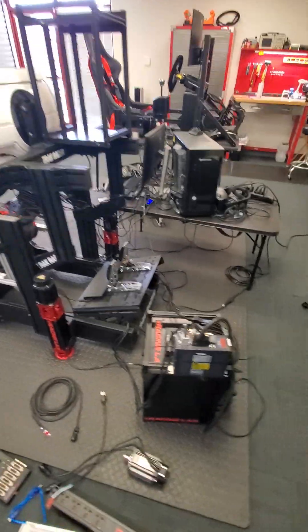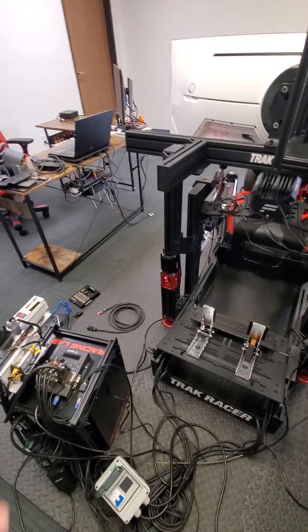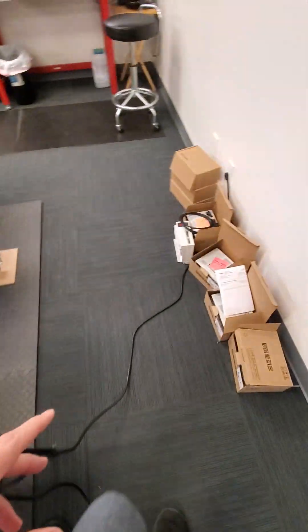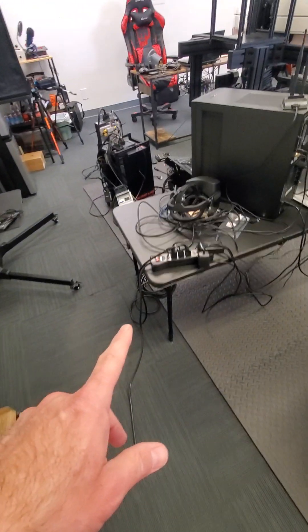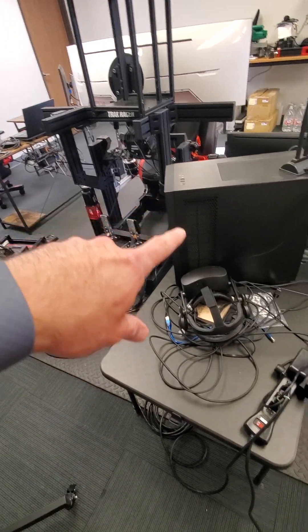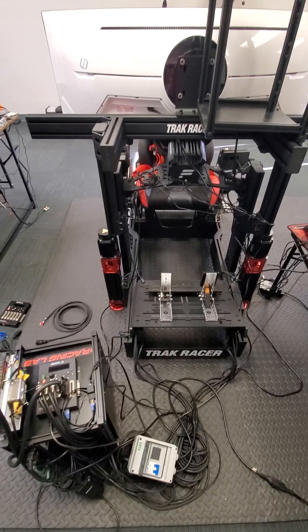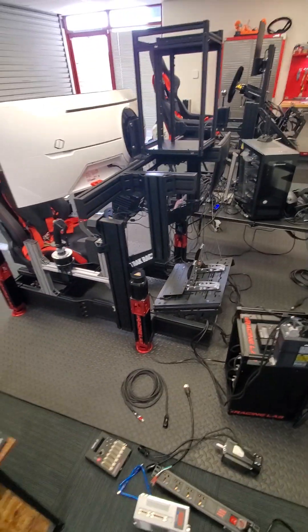That's never happened to me, and maybe it's because of the way I have everything wired — which is a total mess, everything all over the place. The power for the computers and servos all comes from one plug, everything on a power strip: servos, peripherals, and PC together. Maybe that's why I don't see any ground loops going around.